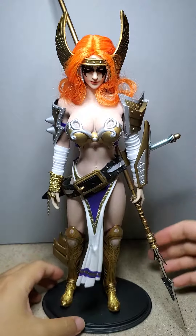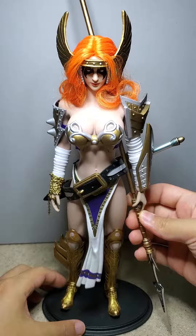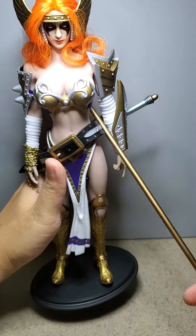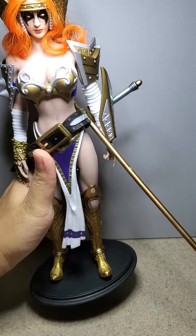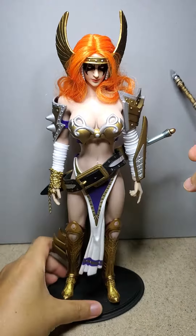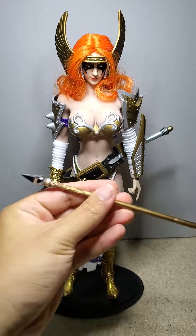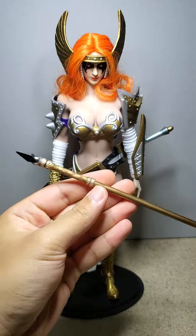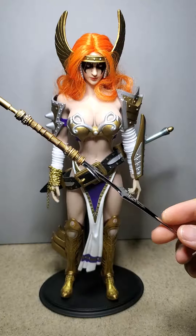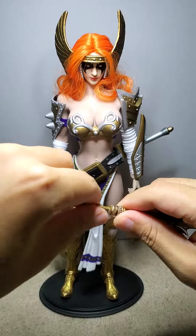The spear she has is from the Valkyrie, I think, from Phicen. It's plastic, not metal. I couldn't get this piece right here to go in — it's pretty tough.